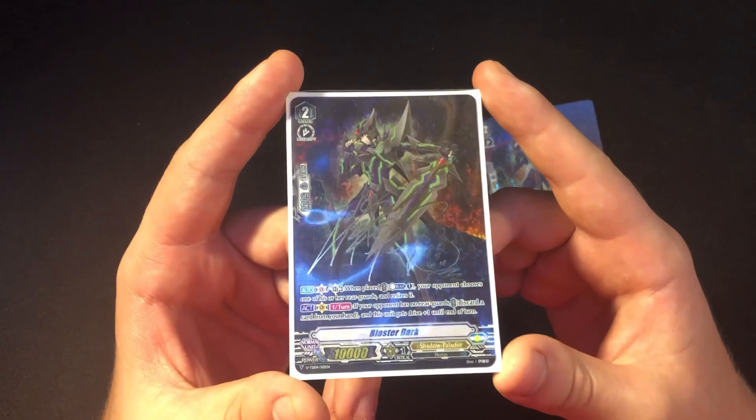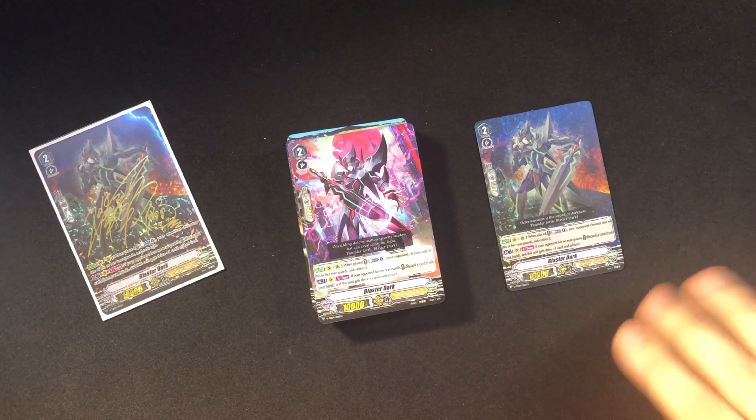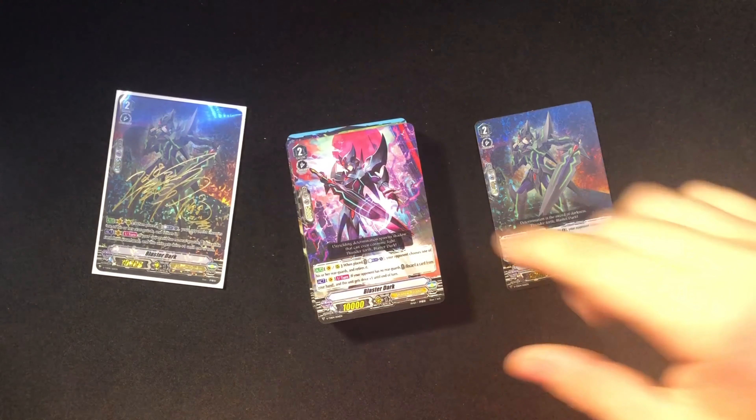I'm pretty sure it's a one-in-six chance and I have two displays of these and I pulled it. I got a three-hundred-dollar imaginary gift and a forty-dollar card out of a sixteen-dollar box. I have another six trial decks over there — an entire sealed display — which means I could probably pick one at random and pull another one with my luck lately.